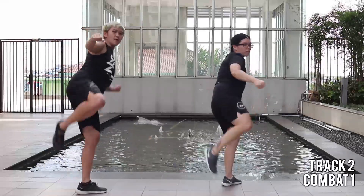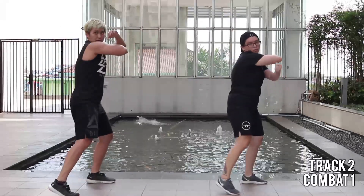Slow slow tempo to maximize your power. Crush the abs.